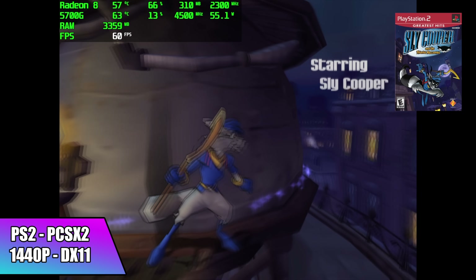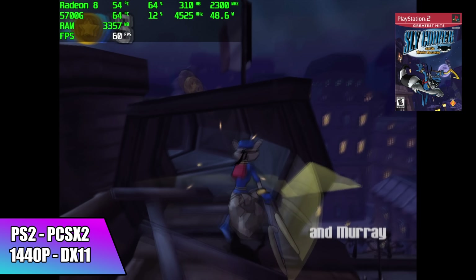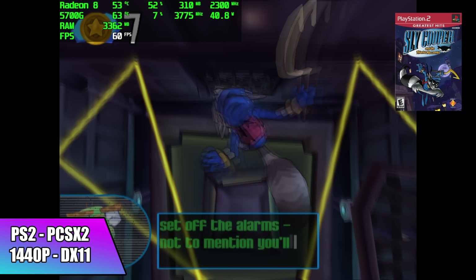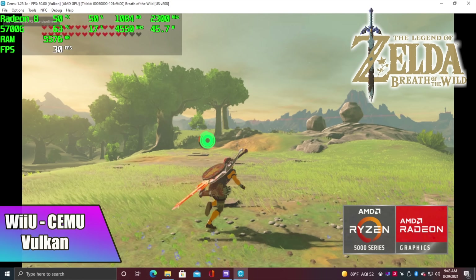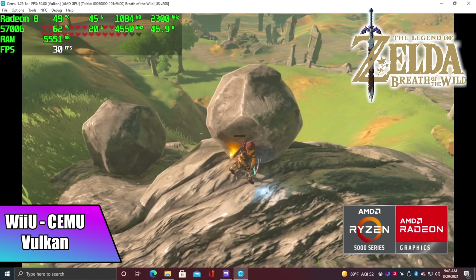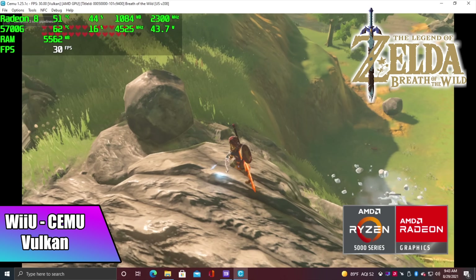I also wanted to take a look at some emulation. First up we have PS2 using PCSX2 with the DirectX 11 backend. Here's Sly Cooper at 1440p — we're getting great performance, and some games are playable at 4K, but harder to run games like Gran Turismo 4 you'll have to stick at 1440p. I've personally had really good luck on the 5700G and 5600G with Cemu, a Wii U emulator, using the Vulkan backend. This is Breath of the Wild — we're at 30 FPS. I did try to set this up for 60 but we're only around 54, so sitting at 30 this is a very playable experience.